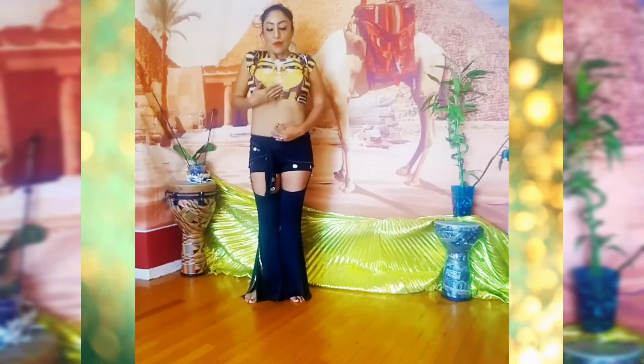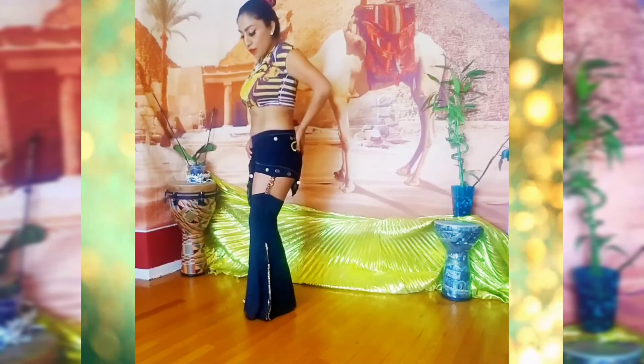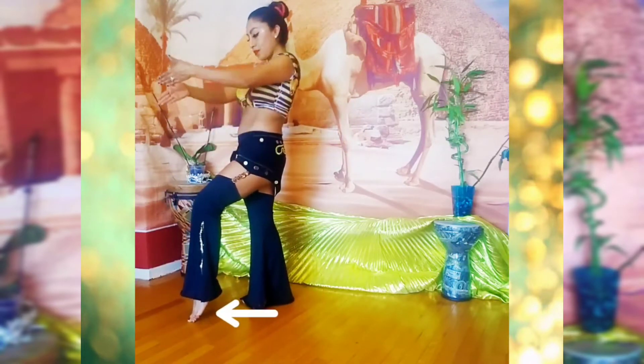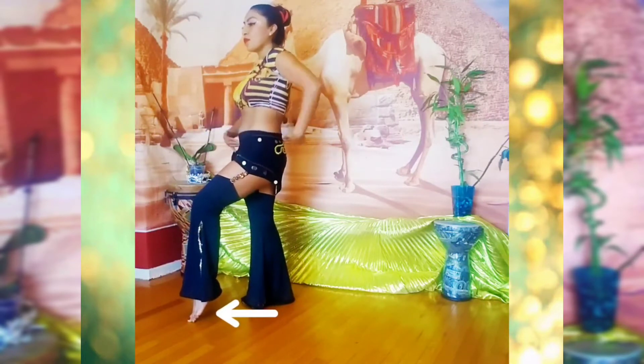Shoulders back, belly in, pelvic top under. You are going to put the left foot in front of the right leg and bend both knees. Keep the heel lifted, and remember both knees have to be slightly bent.